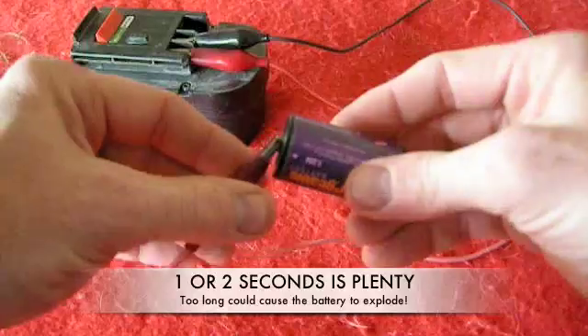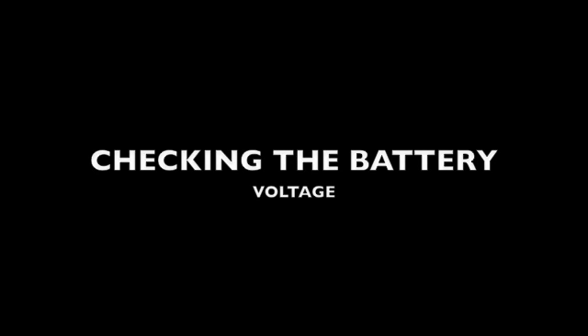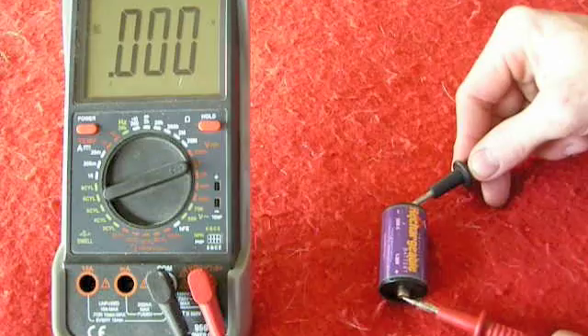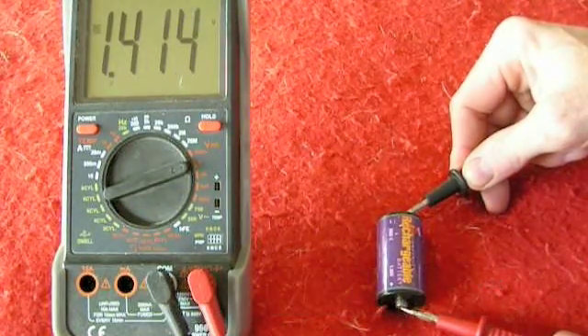Typically, I only need to do this a few times. There's not a whole lot going on — you don't really know that it's good until you check. Now we're going to check to make sure it worked. And as you can see, you see 1.4 volts on there.